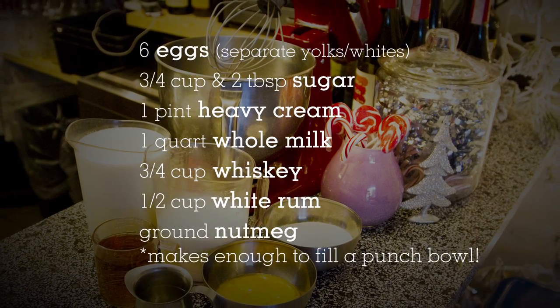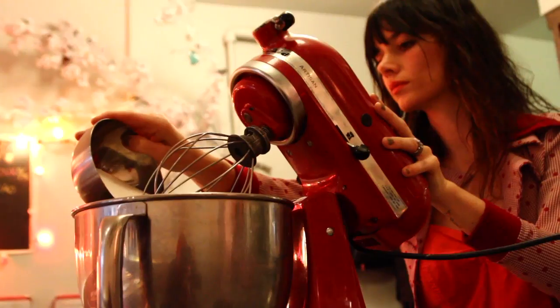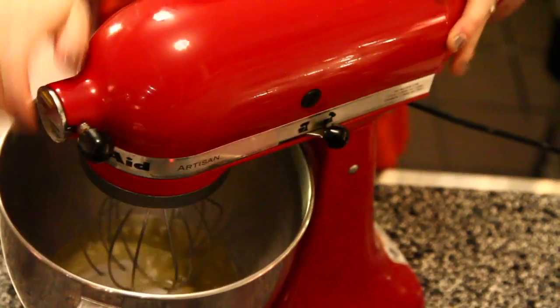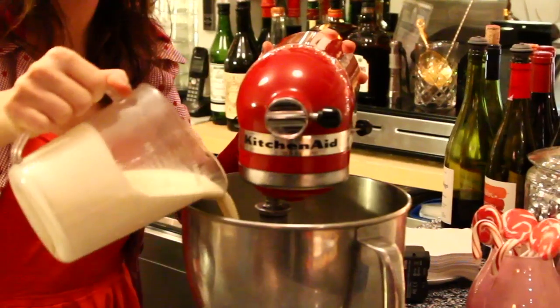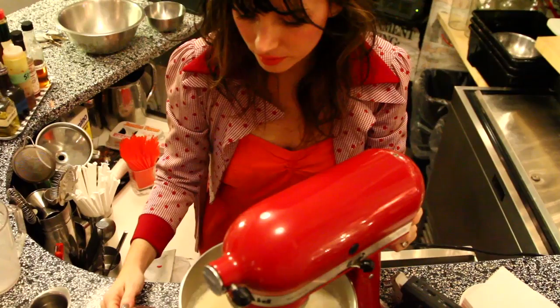Here's what you'll need. Add your sugar to the egg whites and blend until white and frothy. In a separate bowl, beat the yolks with a whisk. Add your yolks to the mixer. Then add your heavy cream, your milk, and blend again.